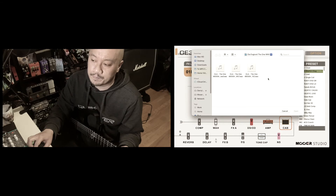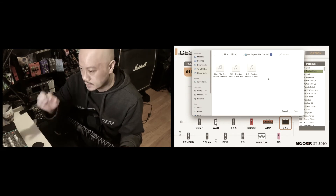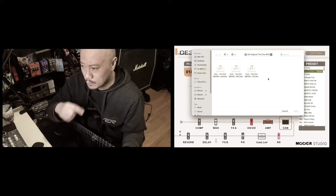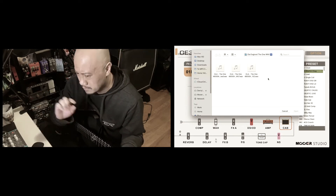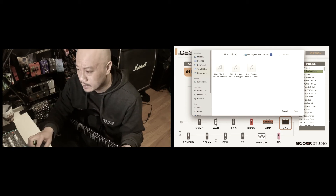What I like about Ola's approach to making these impulse responses is that you get an instant sound rather than having to go through like 50 impulse responses and checking every single combination. I just like that it goes straight to the point. So we're gonna choose the SM57.